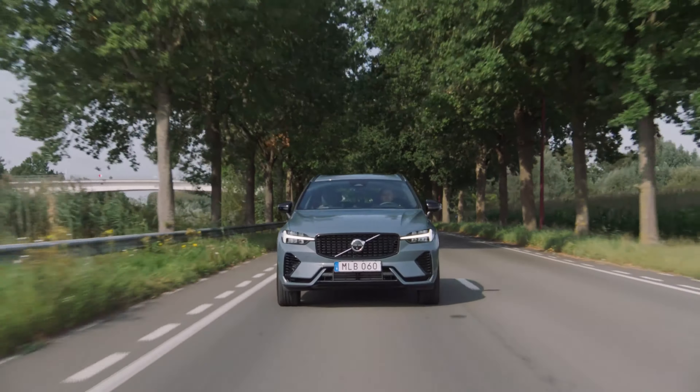Otherwise this is a reasonably quiet machine — not too much road noise even out on the highway, tire noise is there but not terrible. I would consider this a very refined package. The interior space of this XC60 really sets it apart from the competition.